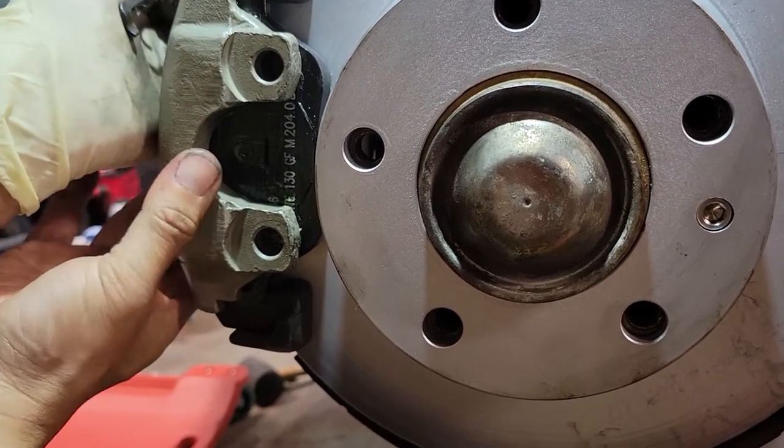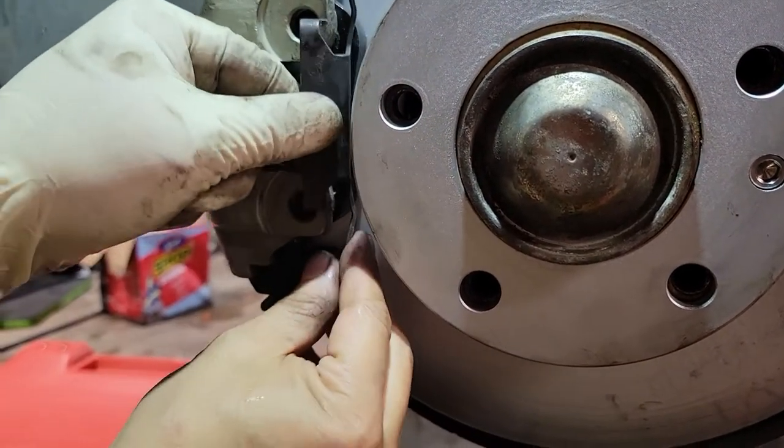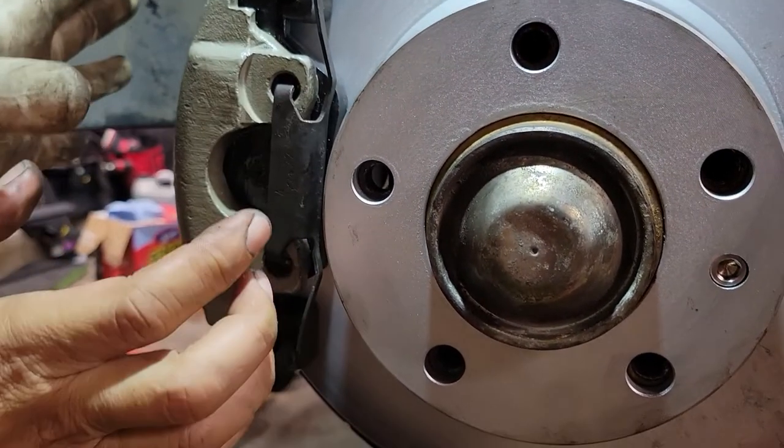This moves a little bit because of the caliper guide, so you've got to push it all the way so it's as even as possible. Then it settles. Push the caliper in like that.